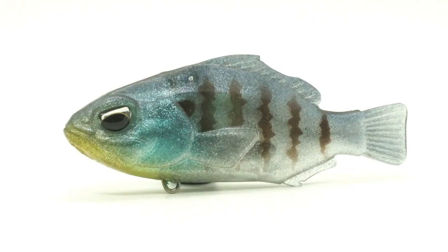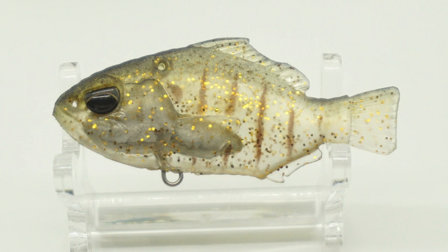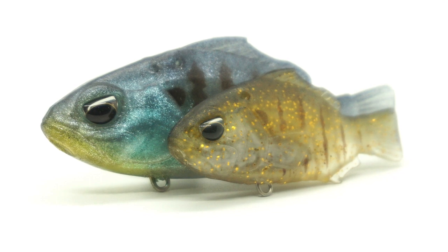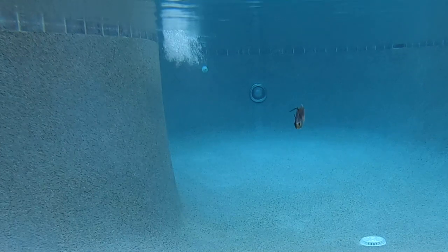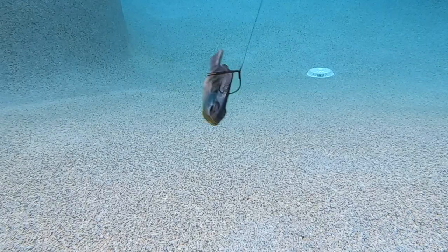The Namase Gill is a highly realistic hybrid design softbait combined with the agility of a hard crankbait. Featuring a high elastic polymer outer shell and internal lead wading system, this bait produces a strong vibration with a steady retrieve that is similar to a lipless crankbait. The Namase Gill flutters with a slack line, resembling a wounded or struggling bait fish as it sinks to the bottom of the seafloor.